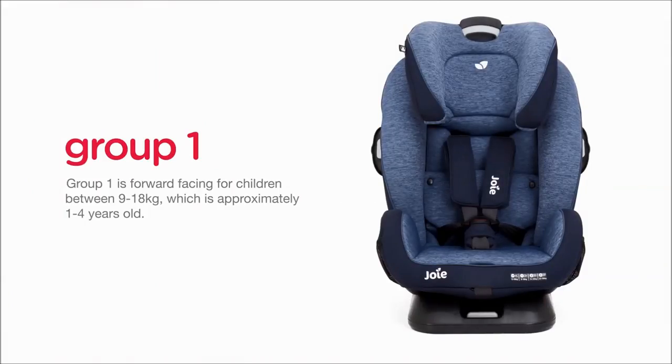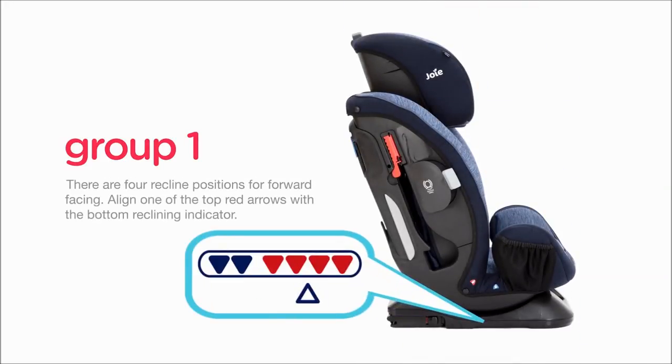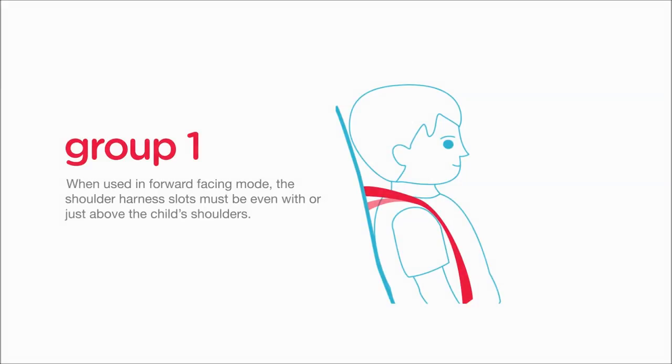Group 1 is forward facing for children between 9 and 18kg, which is approximately 1 to 4 years old. There are four recline positions for forward facing. Align one of the top red arrows with the bottom reclining indicator. When used in forward facing mode, the shoulder harness slots must be even with or just above the child's shoulders.